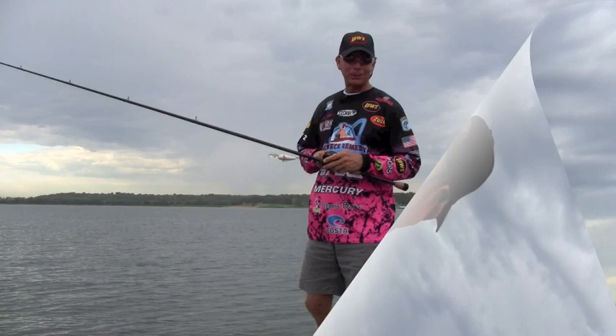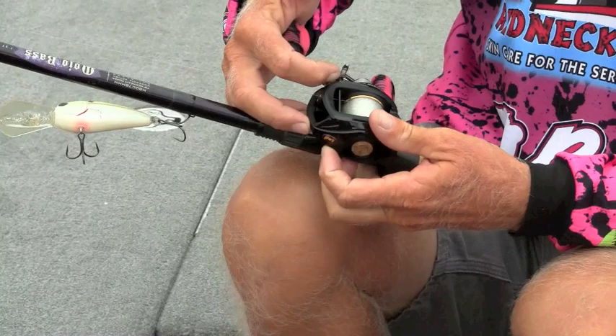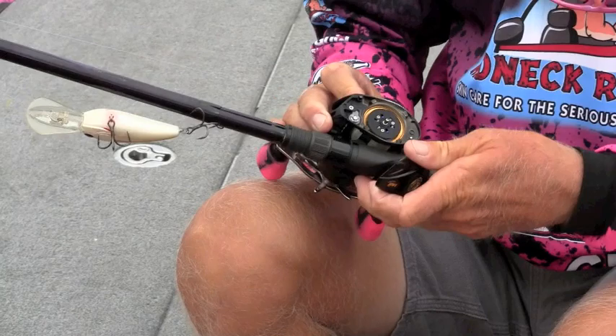Gotta have it. Now that you've seen what the BB-1 can do, let me show you why it does what it does so well. Our Smart Plus centrifugal brake system is housed inside the side plate here, and we've built a really easy way to get that side plate off. There's a pin here on the handle side — you basically just pull that straight out, twist the plate around just a little bit, and pull it straight off the side. Simple.